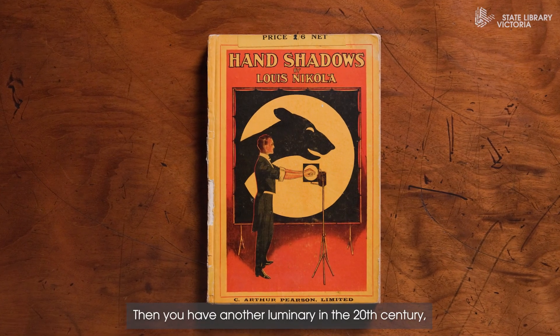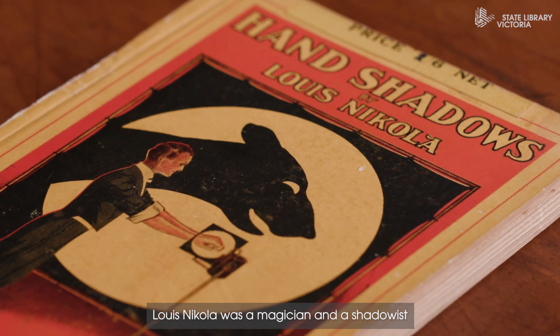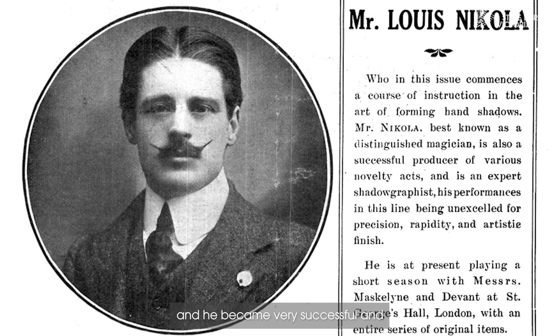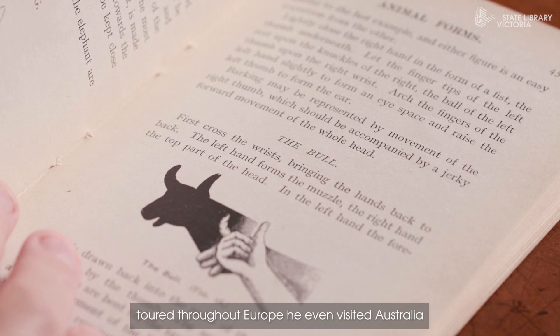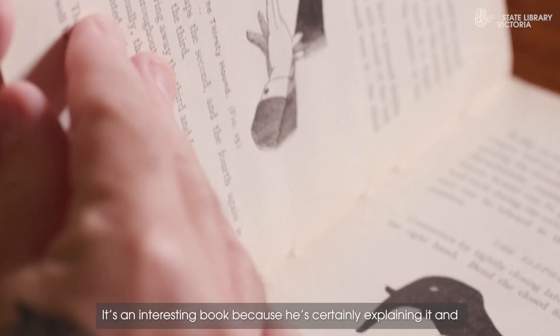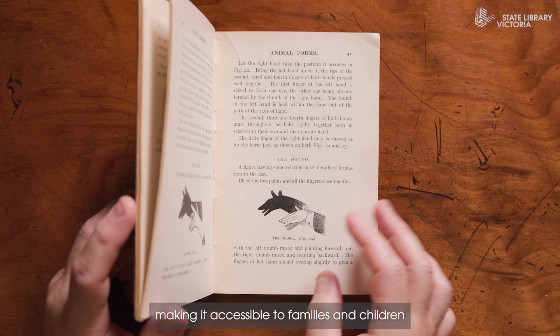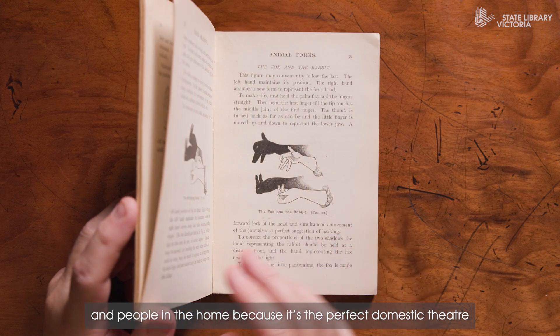Then you have another luminary in the 20th century. Louis Nicola was a magician and a shadowist who became very successful and toured throughout Europe. He even visited Australia in 1918. It's an interesting book because he's certainly explaining it and making it accessible to families and children and people in the home, because it's the perfect domestic theatre.